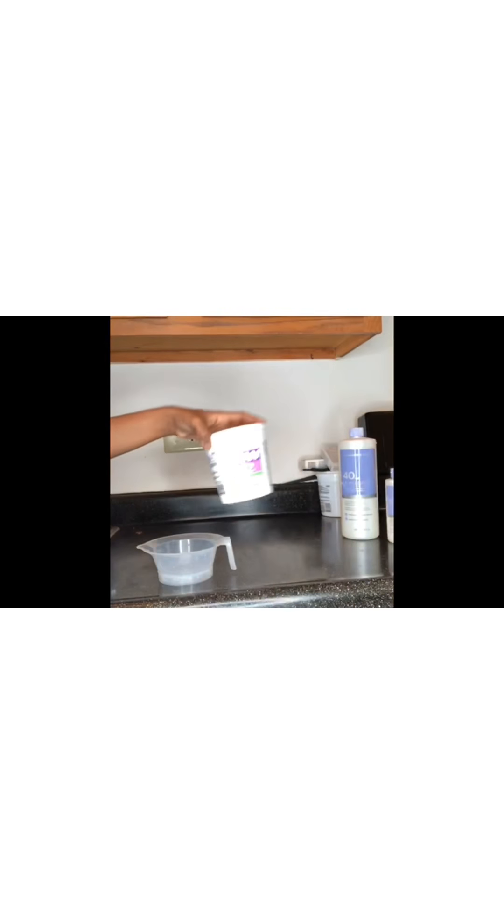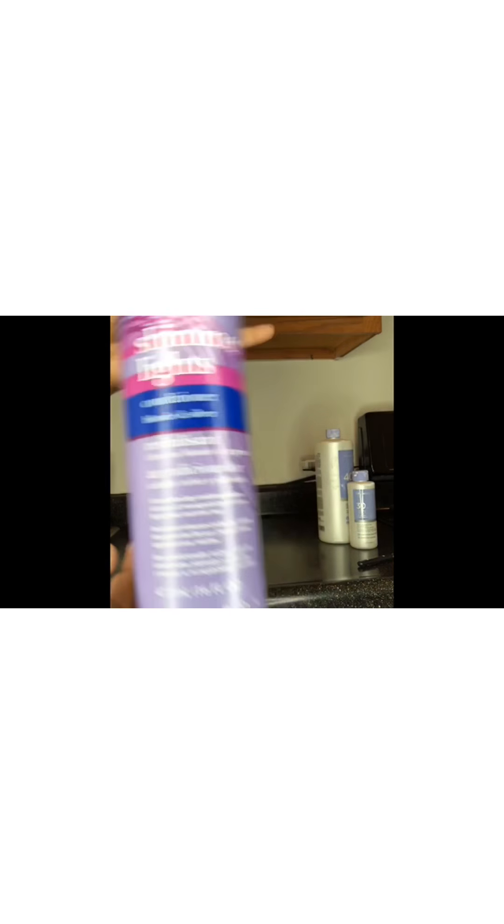So we're going to start off with the products. We have our BW2 bleach, our 40 volume developer — I also have a 30 volume developer because I was running out of one of them. Then I have my spoon; you can use whatever you'd like to apply the product, but I use the spoon because it has a flat surface. And then we have our Shimmer Lights conditioner, which you'll use to wash the bleach off when you're done bleaching your knots.